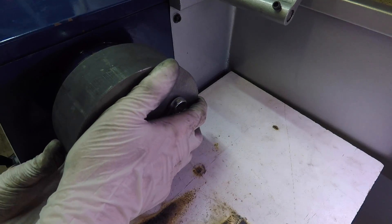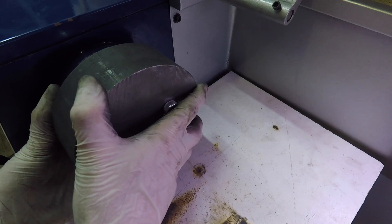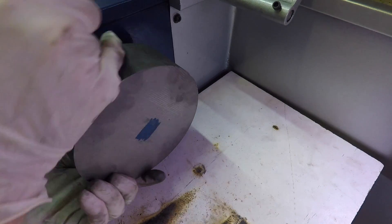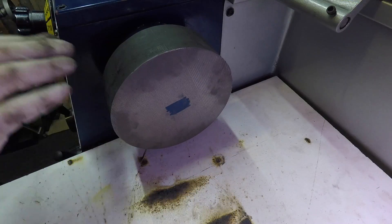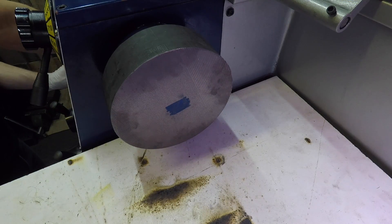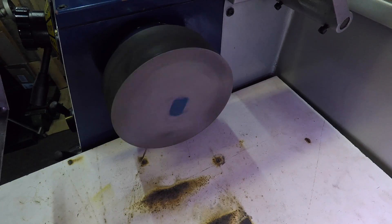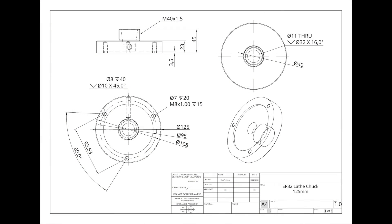Once I had the screws loosely holding the collet chuck, I could feel there's a little bit of play on it, which is not good. I'll have to take out the dial indicator and test the tolerances on it as it gets loosened and fastened. Well, that's it for the first video in the series — please stick around for the rest, and if you liked it please subscribe. Thanks for watching.